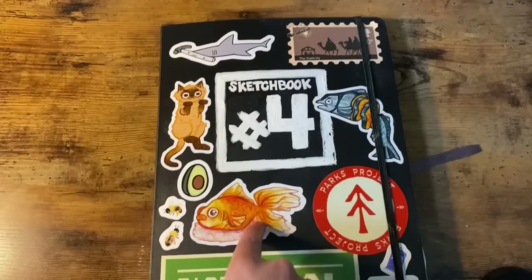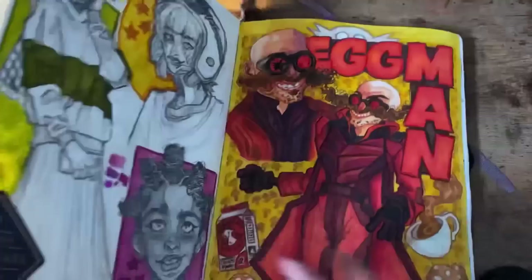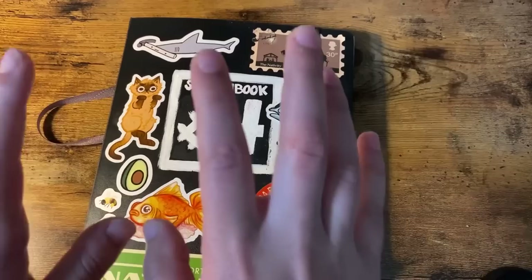Hey everyone, so in today's sketchbook session video I'm going to be documenting how and why I abandoned this sketchbook — yeah, this sketchbook, the one where I did this in it. It's covered up, and this, and a bunch of other artworks that I'm really proud of, kind of proud of, happy with.